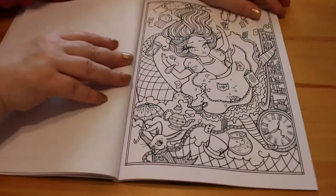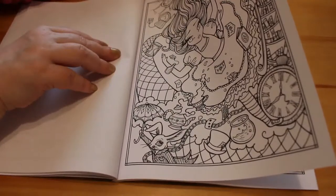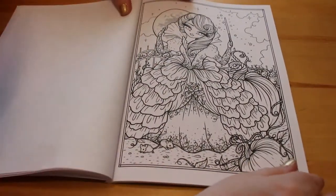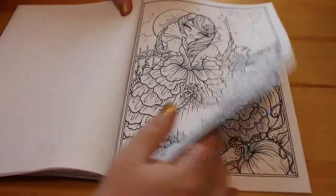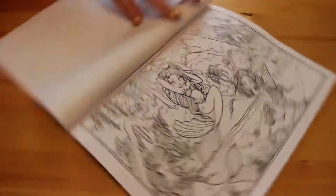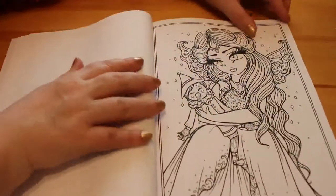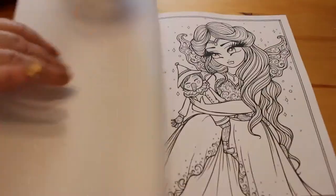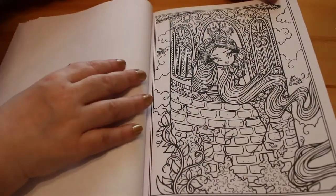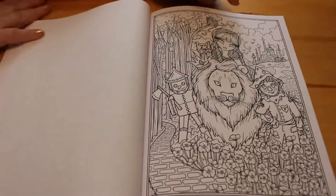That's obviously an Alice in Wonderland one — yes, because it's got the playing cards on it. Like I said, I haven't actually looked through these. Oh, that's nice — it's a fairy godmother. There's more mermaids there. That looks like Pinocchio. Rapunzel — I really like that picture, I might do that one.